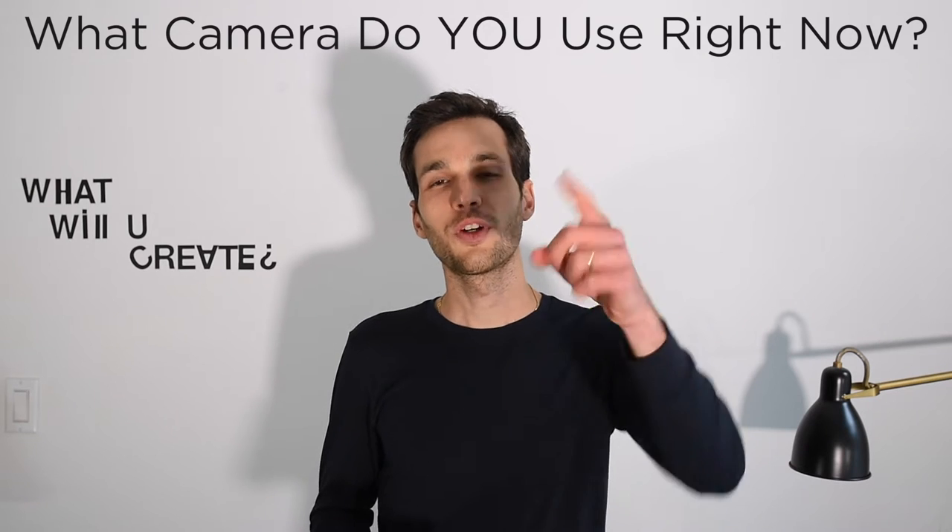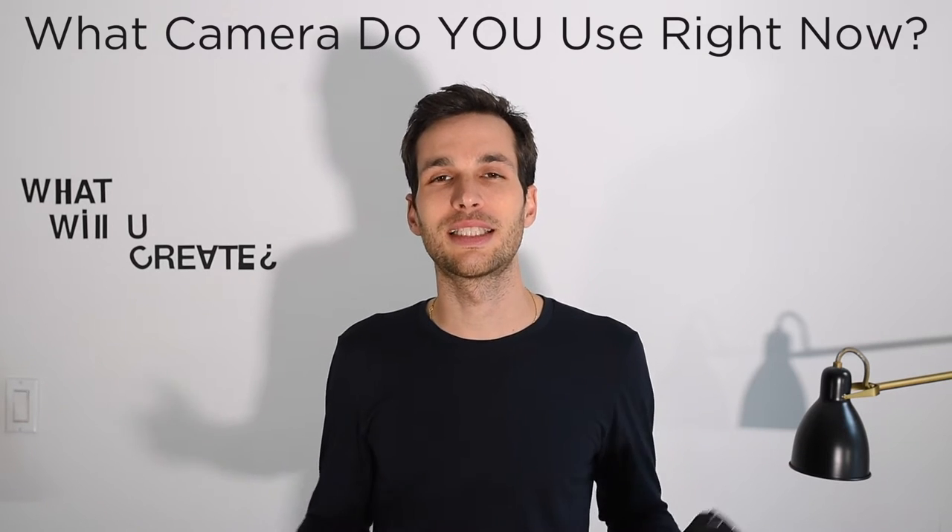Before we get started, the question of the day is: what camera do you shoot your videos for YouTube with? Leave your answer in the comments below and let's discuss. I'm super interested in knowing what camera you're currently using and what camera you would love to use in the future.